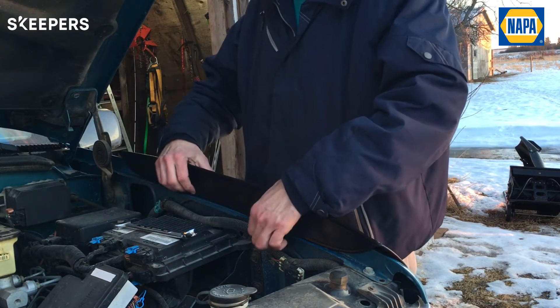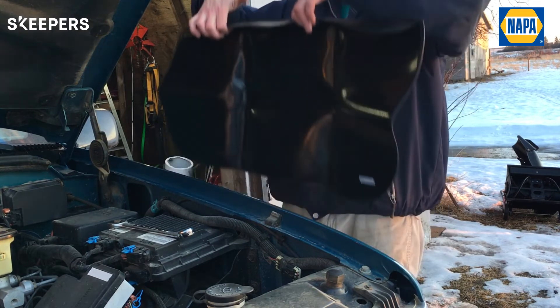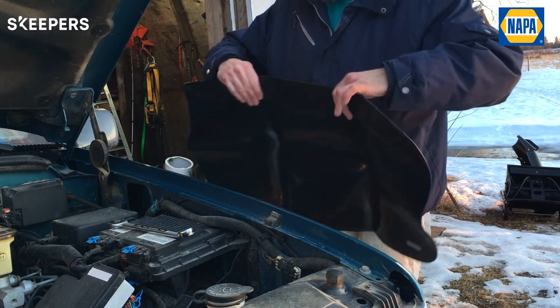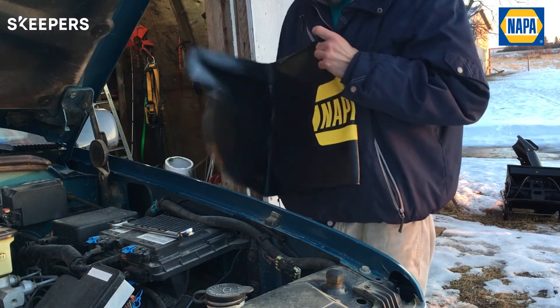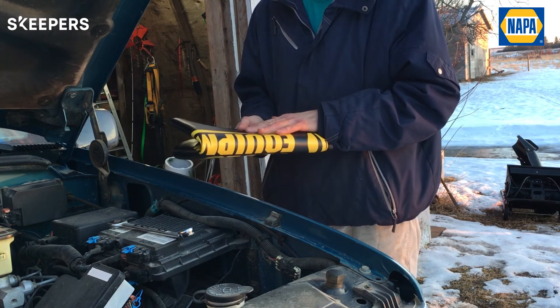Of course there are two ways you can store this thing once you're done using it. It just peels right off the fender — you can put two nails or screws in your wall and hang it like this, or even better yet, you can fold it back the way it came and place it in a drawer so it stays nice and clean for next time.